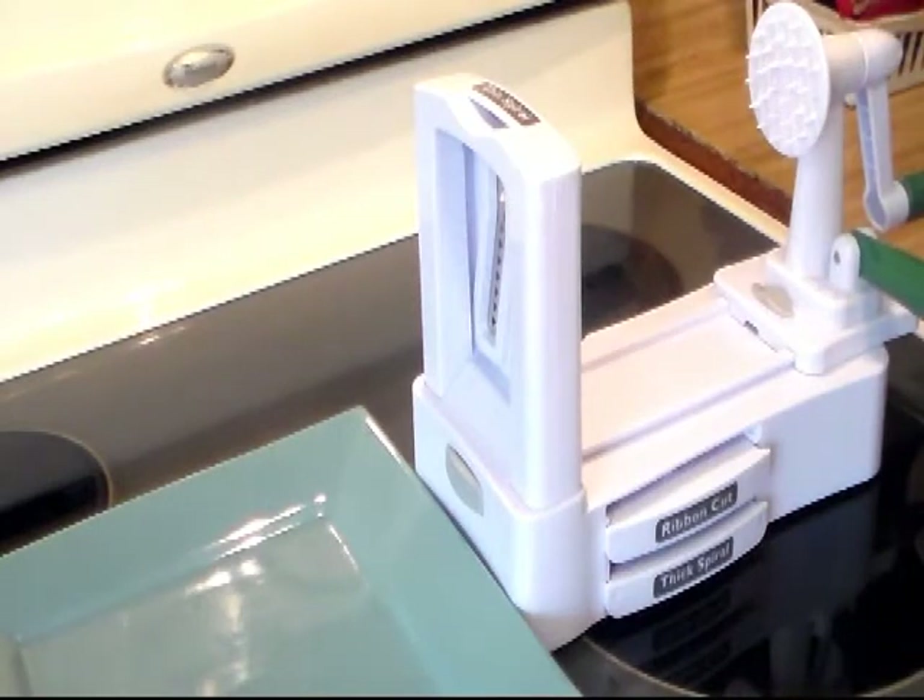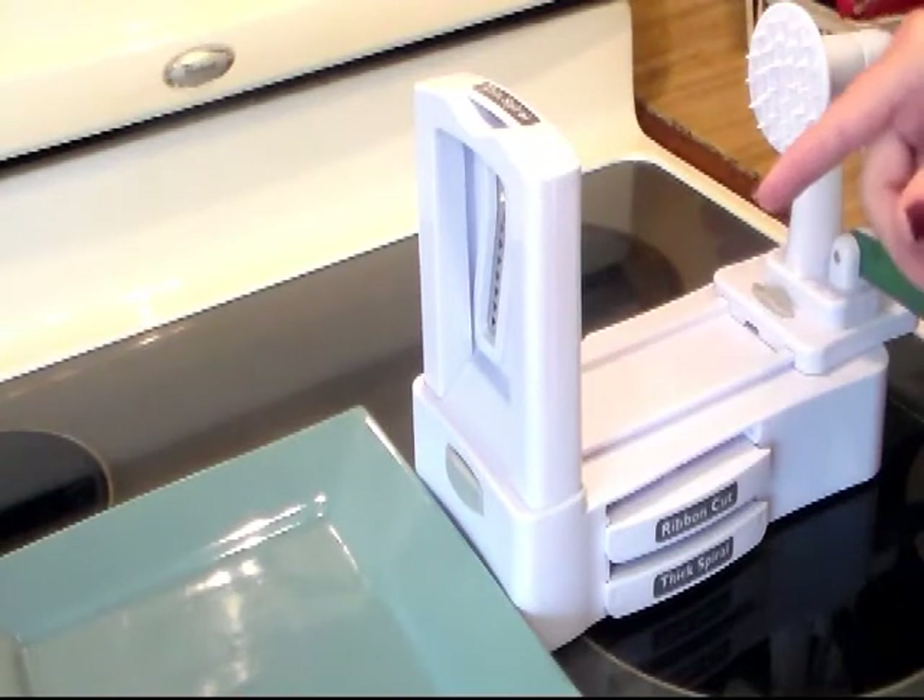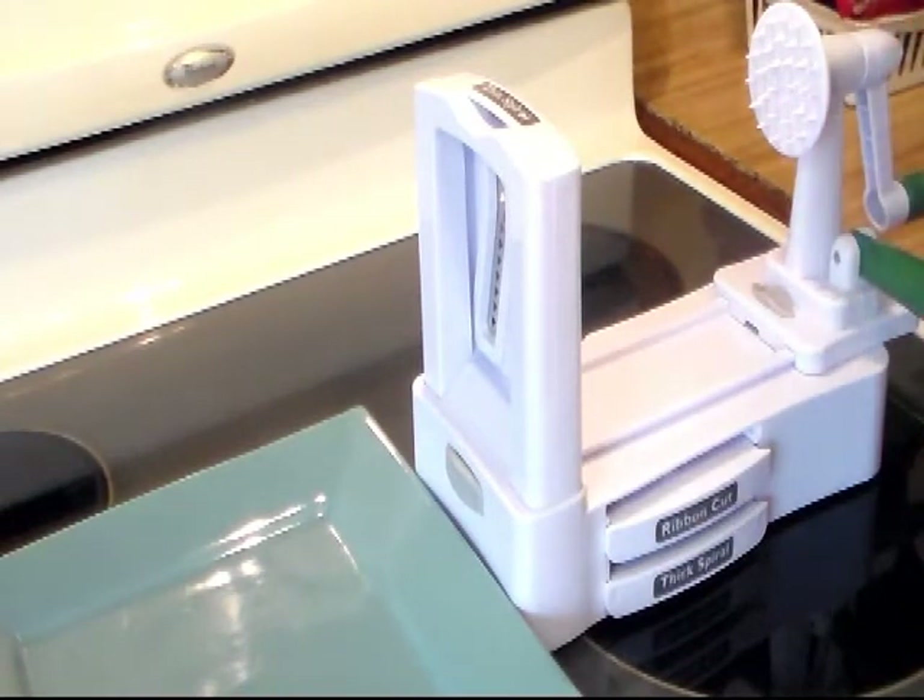Hi everybody and welcome to Cooking with Cricut. I have been wanting one of these spiral slicers for a long time and I finally got me one, thanks to Heather from the Needy Homesteader who told me to go check out Walmart. They had it and it was a whole lot cheaper than the stuff online. So I got the Vigeti Pro.